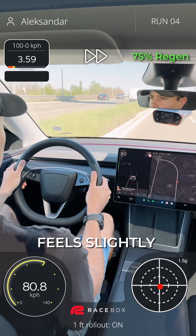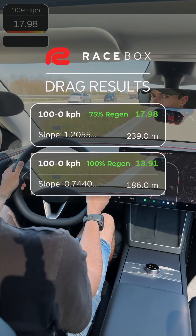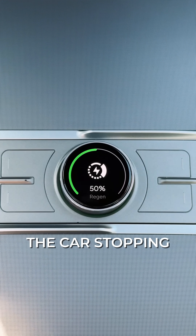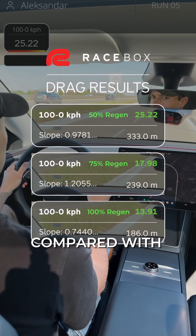At 75% the regen feels slightly weaker and the time is just under 18 seconds. At 50% I can already feel the car stopping significantly slower, almost doubling the time compared with the full regen.